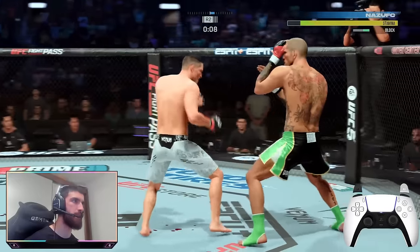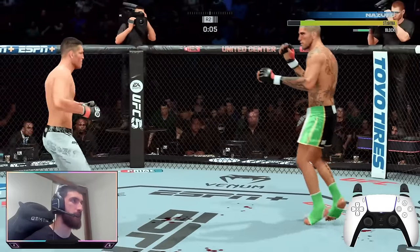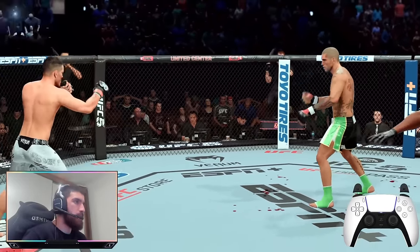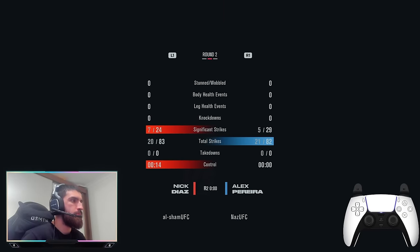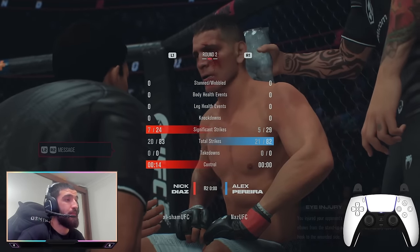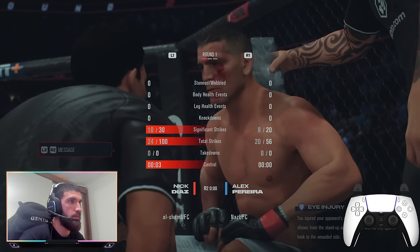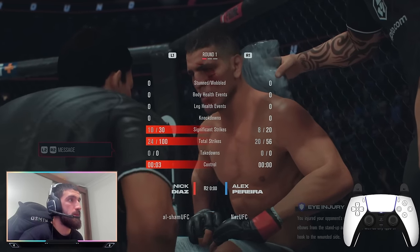I threw my combo then I immediately slipped because I know his first punch is always going to be a jab. I wonder if he took that round — he probably just about took it. I need to stay a little bit more active, even though I did pretty well in the first round.